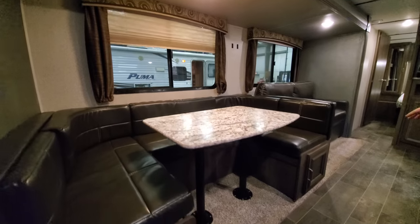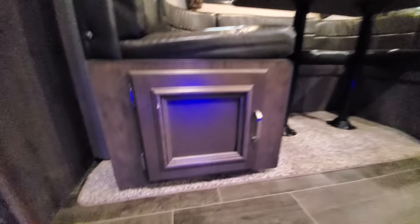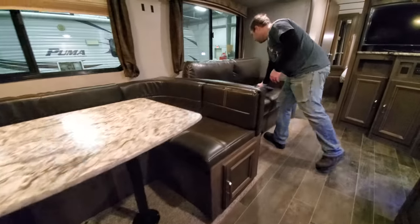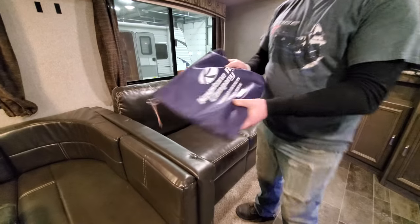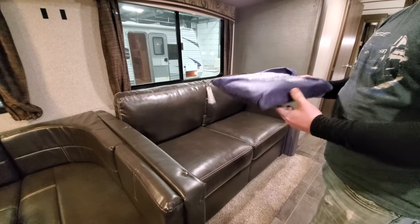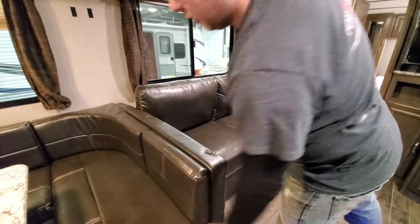Underneath the dinette there are two cabinet doors that open for storage. The blue bag or black bag — depending on what model you buy and who you buy it from — will have all your manuals and everything you need, and usually remotes as well.